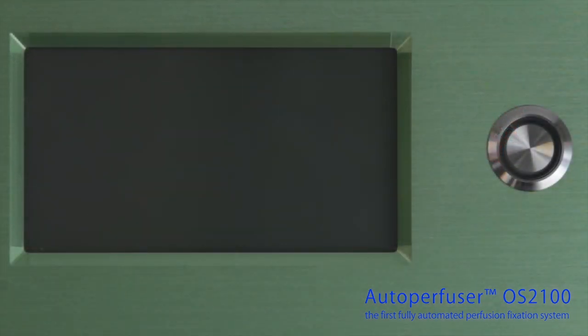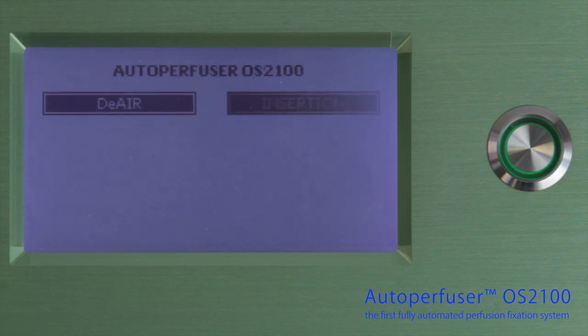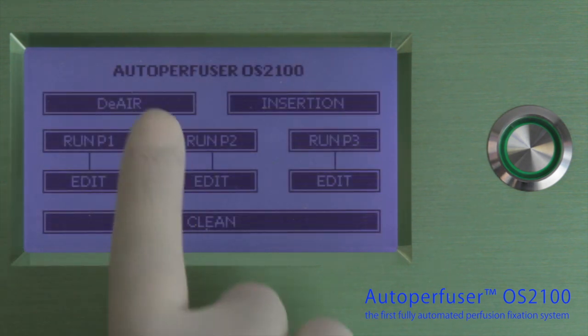All programming is done via an LCD touchscreen panel with a very user-friendly interface. You can easily de-air the tubing with one simple touch.